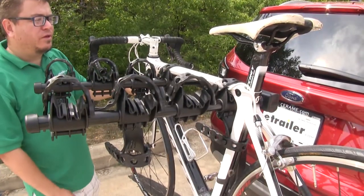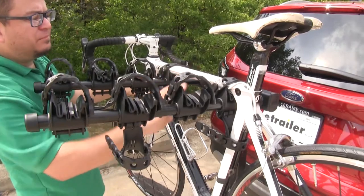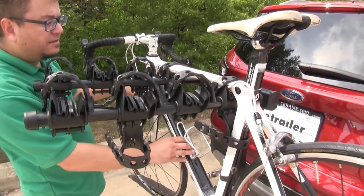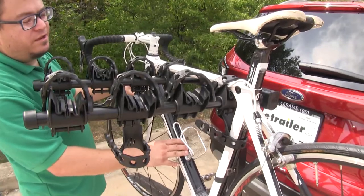It holds your bike with three points of contact. We've got two straps going over our top tube here and one around our seat post tube. That's going to be our anti-sway strap, which is going to help prevent bike-to-bike contact and bike-to-vehicle contact. You can see if we didn't have it, we'd be getting a lot more sway here.